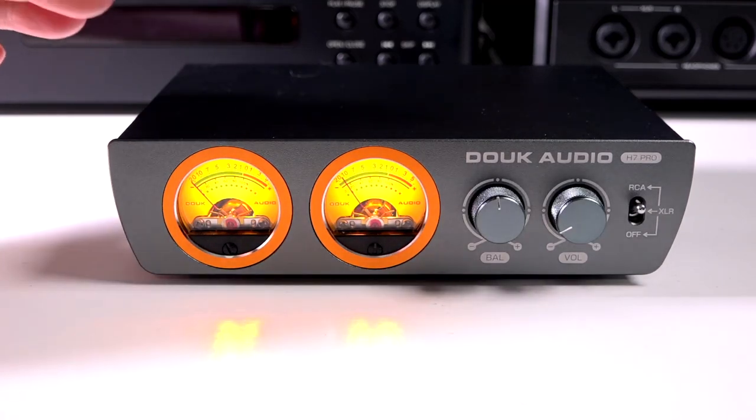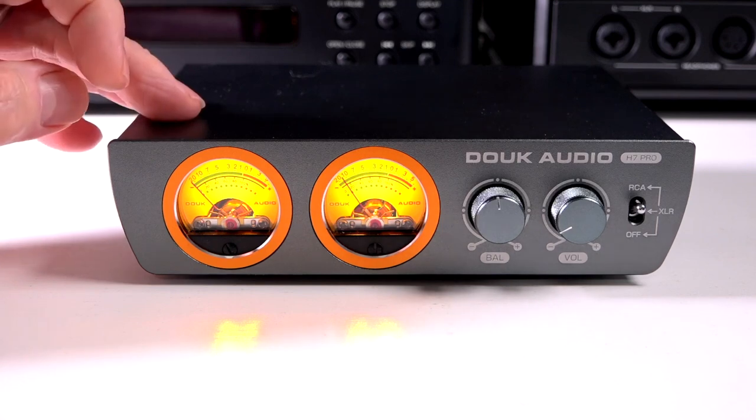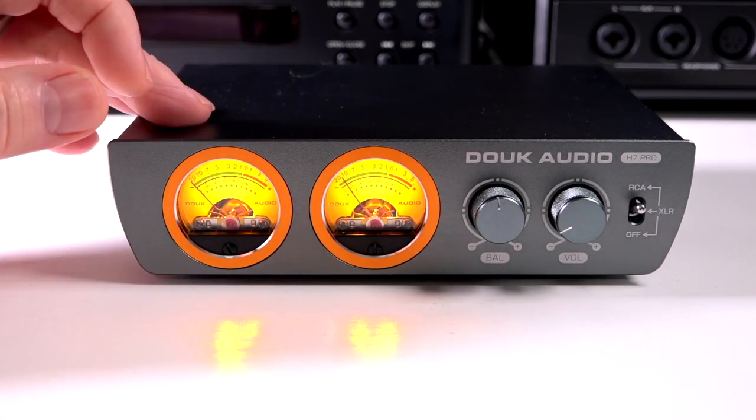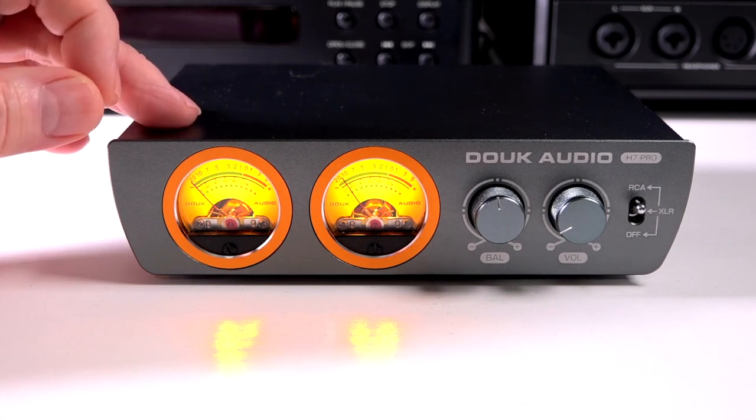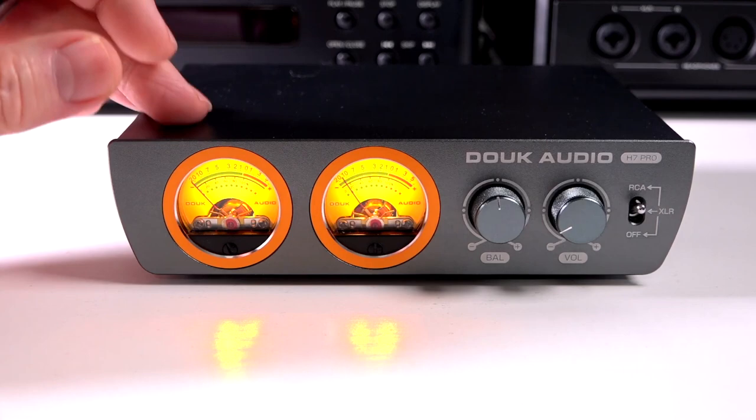Hey, it's your Boomer Consumer, and I think this video is going to be a bit of a fun one. This is the new H7 Pro from Dowc Audio. I want to give a shout out to Dowc for sending this to me for review. However, all opinions are my own, and no one has reviewed this video prior to posting.